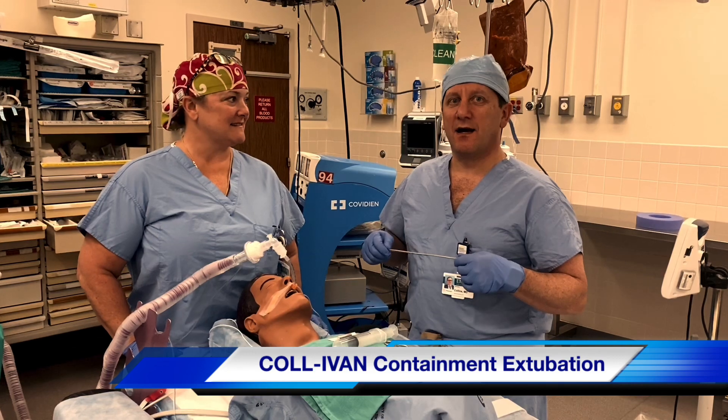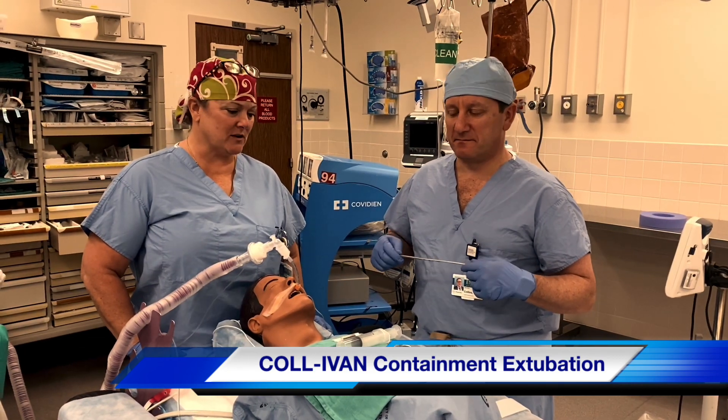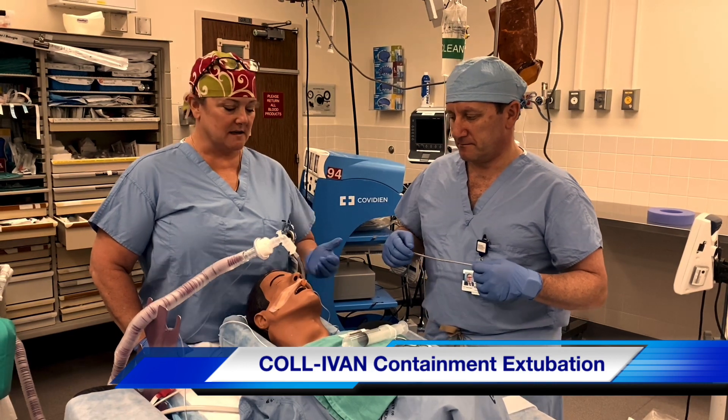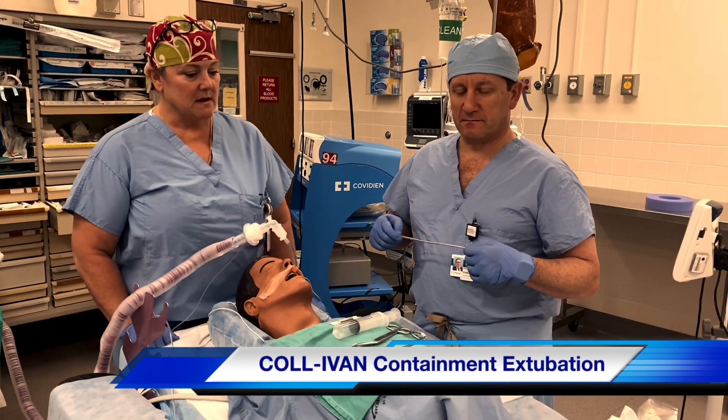Hi, I'm Dr. Cinnamon Sullivan. I'm Dr. Jeremy Collins. We're from Emory University, and we want to show you a containment extubation technique to prevent aerosolization during extubation.